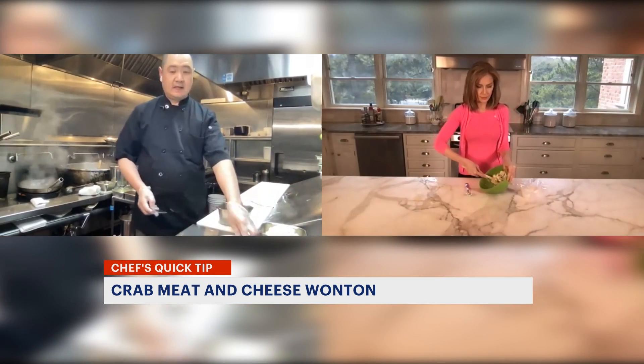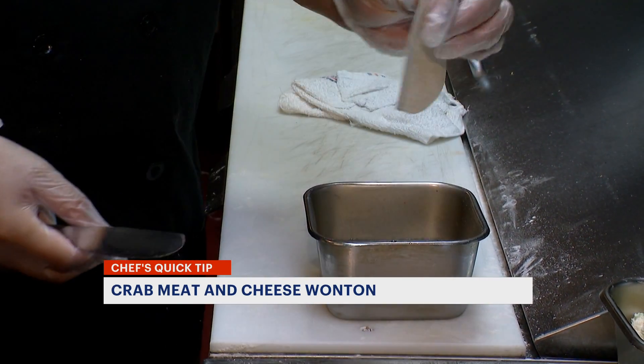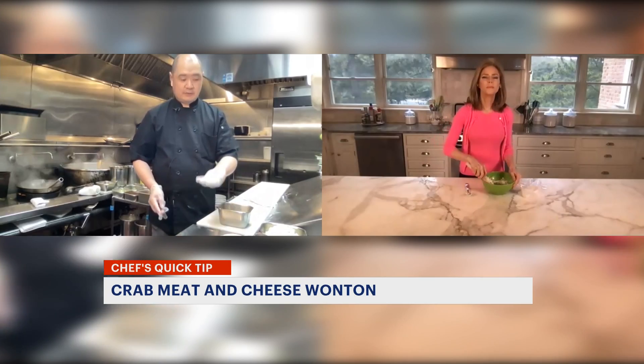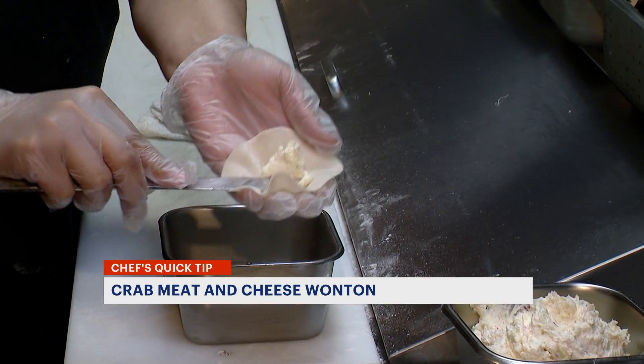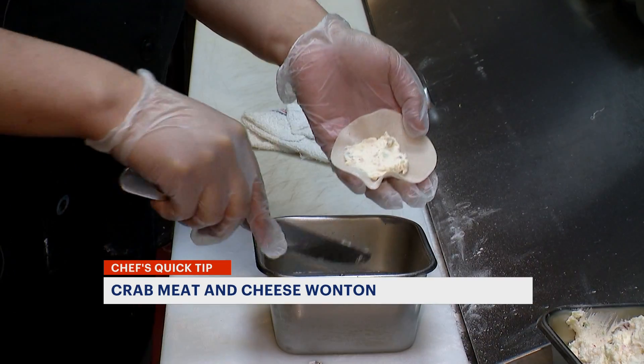Now we use a wrapper. You can buy this wrapper at any store, an Asian store, like a dumpling wrapper. Keep it cold, not room temperature — in the refrigerator all the time. Add some water on the side.